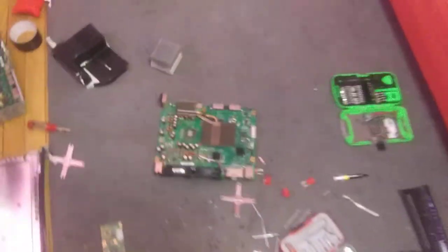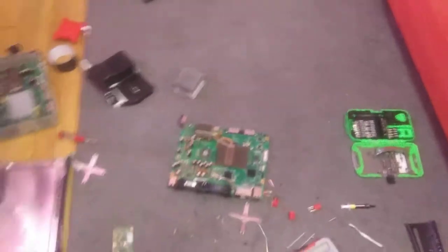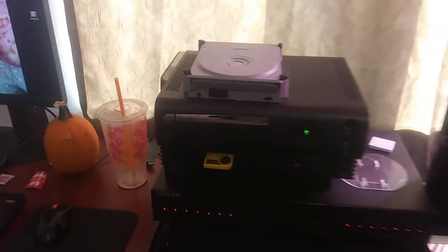I'm changing out the thermal compound on this one. Once I get that one back together, I'll take this one apart and show off its guts.